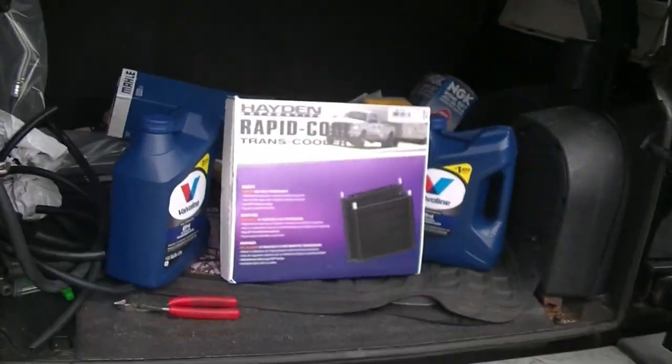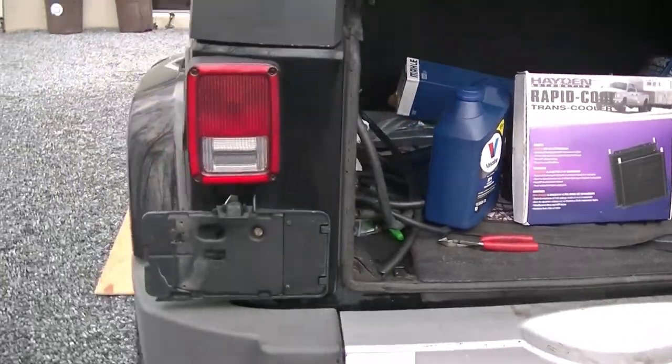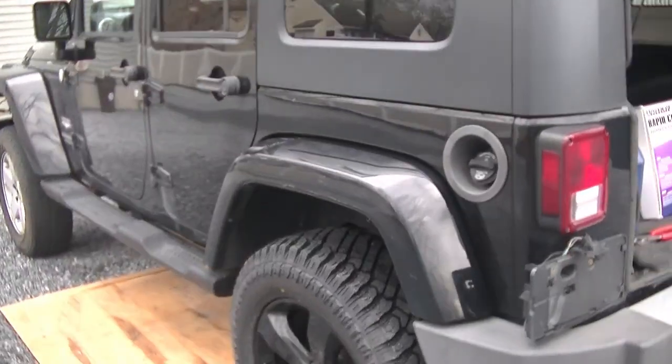What's going on guys, Stephan here with you at S&E's Garage. Today we're going to be taking care of some transmission woes with our 2010 Wrangler Unlimited.